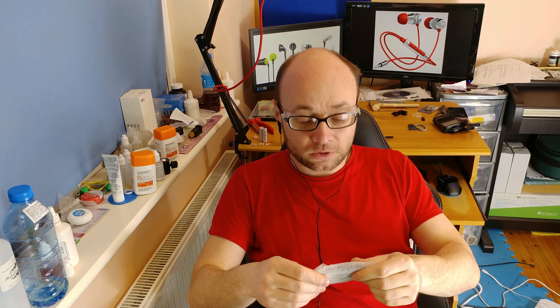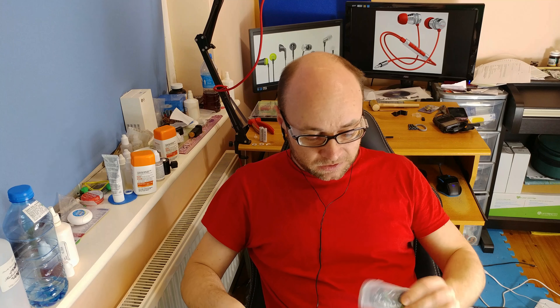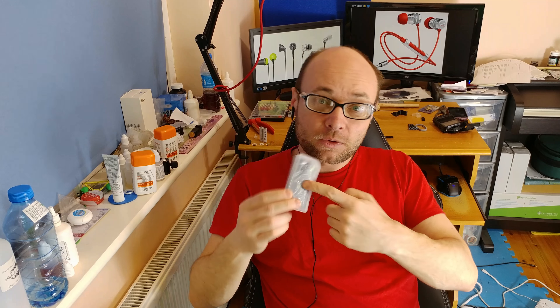Hello and welcome. Today we are going to focus on cheap Chinese earbuds that you can get for less than a fiver on AliExpress or Amazon. So let's see what we get in the boxes and pouches.